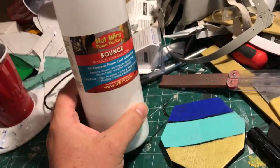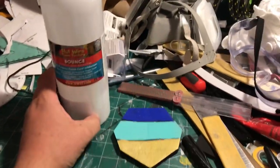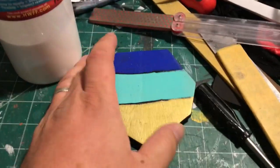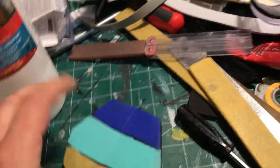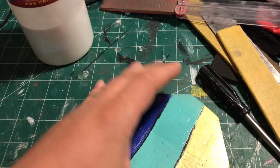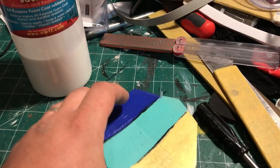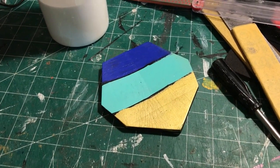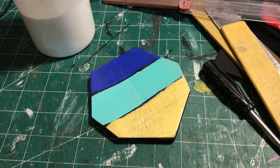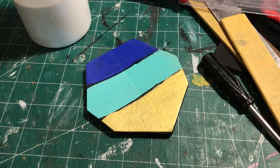If you want to give it a try, go check out Hotwire Foam Factory. This is a fairly big 32-ounce bottle, but they have smaller bottles and even bigger ones depending on how big your project is. If you have any questions, drop a comment below the video, or visit my Facebook page Clark Cosplay, or my Instagram at Clark.Cosplay. Thank you very much and I'll see you guys next time.